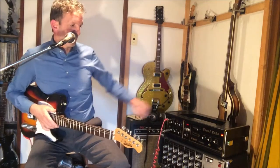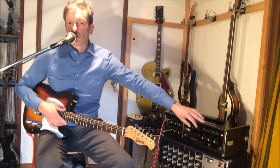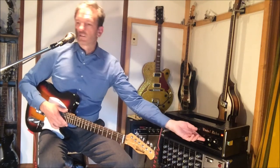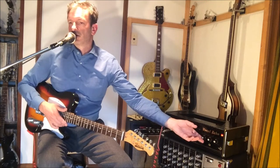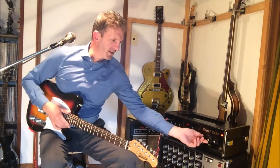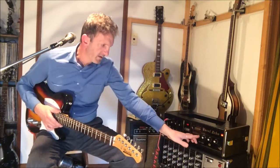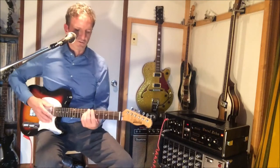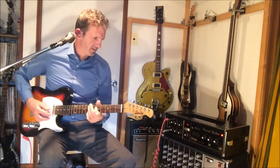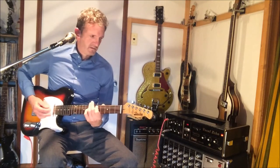Let's do a little mic check here. Mic check, check. Mic swell — demonstrating the swell effect repeatedly to show the echo response.